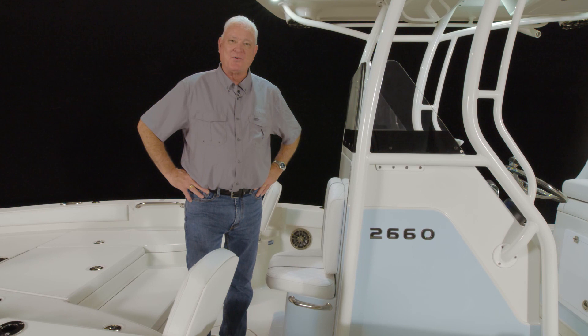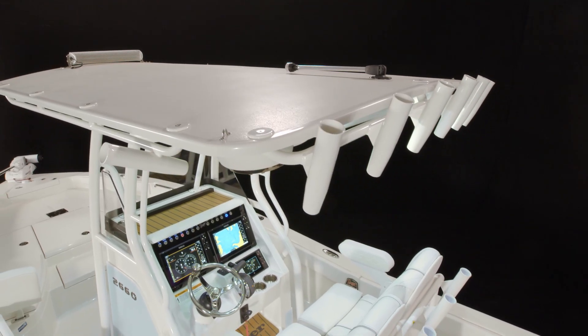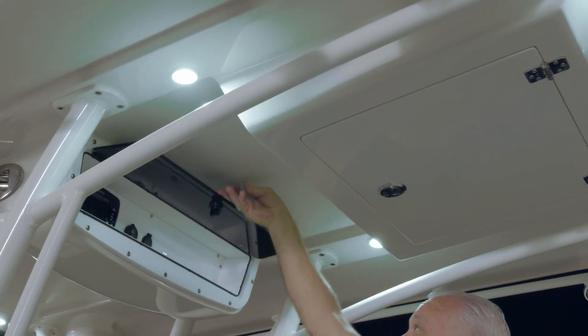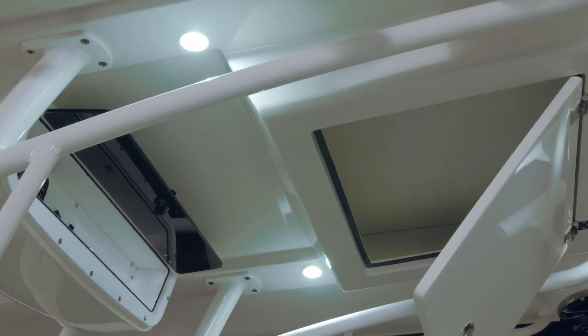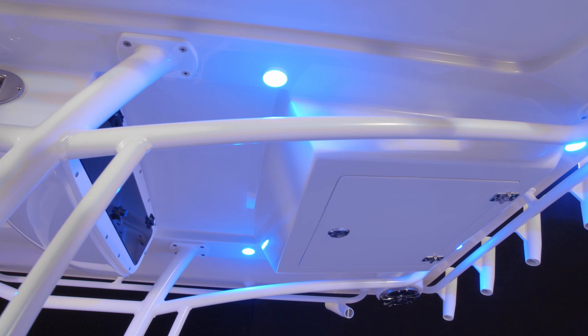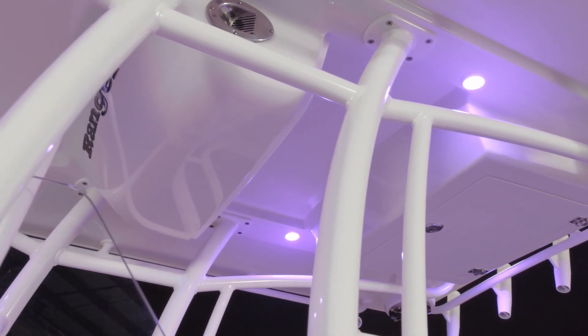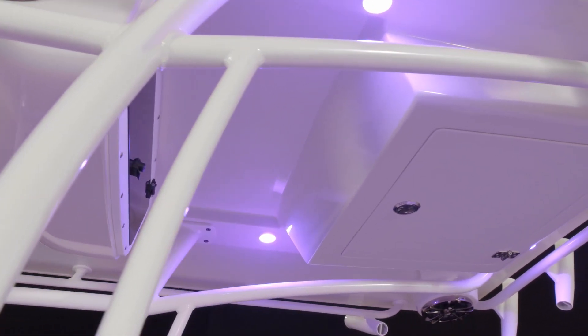The console can be ordered in a variety of new colors. Overhead is one of the three hard top offerings — this is the new hard top with e-box and PFD storage. You can also opt for a traditional dual station or half tower. All of them can be ordered with the underside color matched to the hull. The pipework is standard anodized, however you can also order it powder-coated white or black.